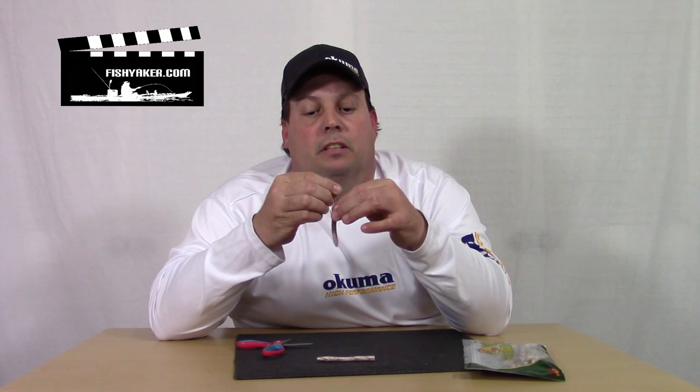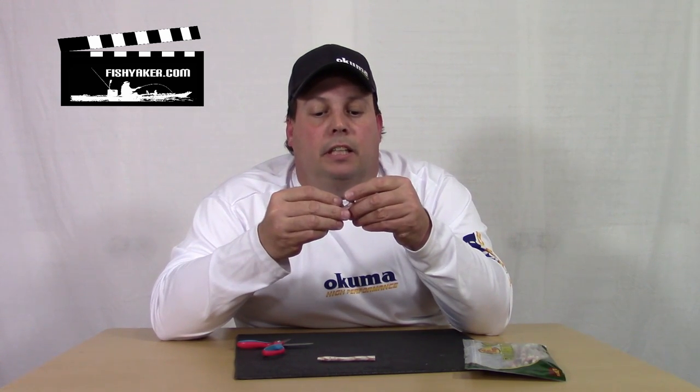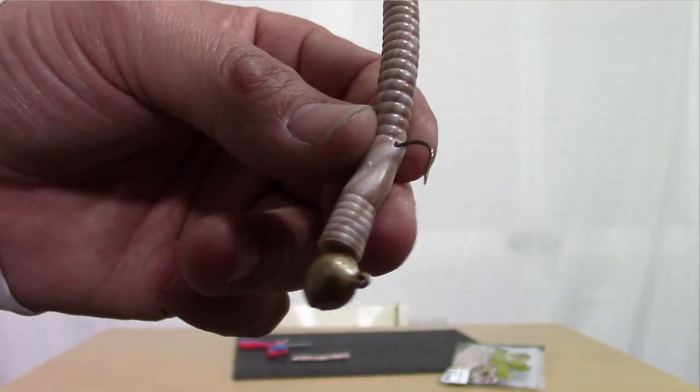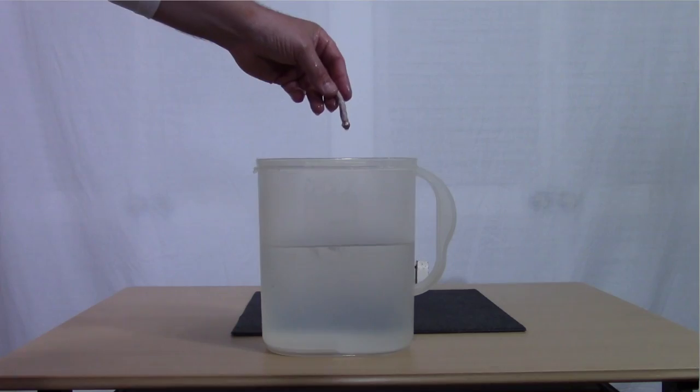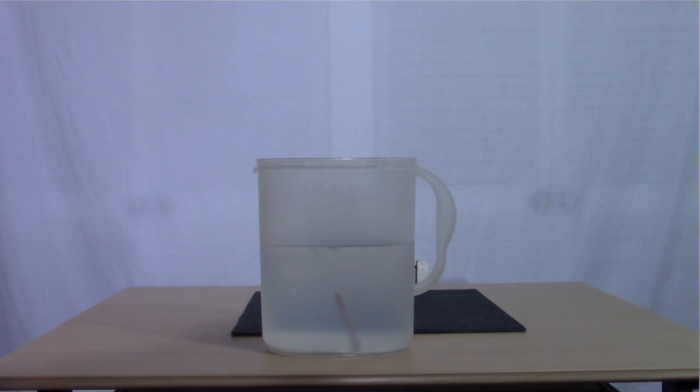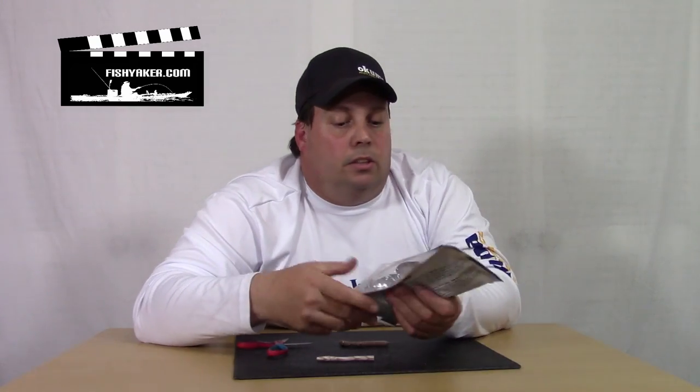So here's the basic concept: because it is a floating plastic, it's actually going to sink slower and when it lands, it's going to land with the tail pointed straight up. Now you don't want to have it too short, because if it's too short and just a little bit behind the hook itself, you're not going to get a lot of action out of it. So this actually works really well. All I've done is taken floating worms and cut them to size. You can also use the other side if you want a skinnier profile. But really, there's your Ned Rig.